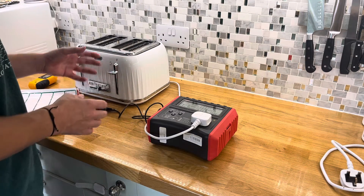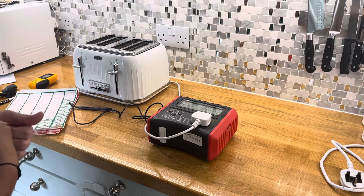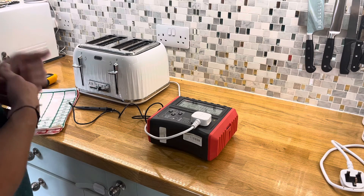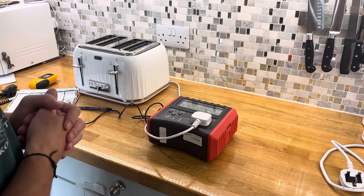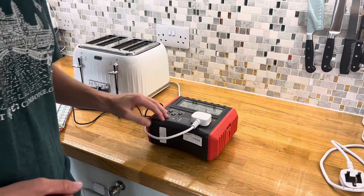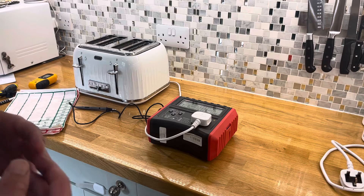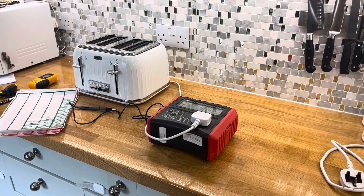The principle remains the same for all class one appliances. As always, please comment any questions you may have or anything else you want me to PAT test. Please give me a like, ring that bell, and please subscribe - any questions I will endeavour to answer. In my next video we'll look at how to PAT test a class two appliance, which will be something with the double square symbol, maybe a TV or something similar. Thanks for watching guys.